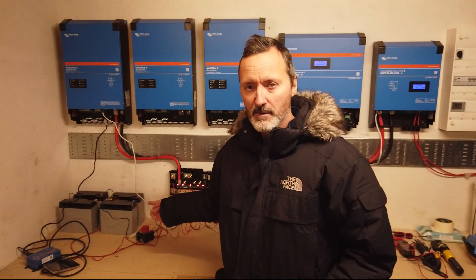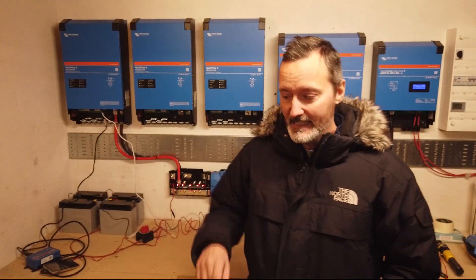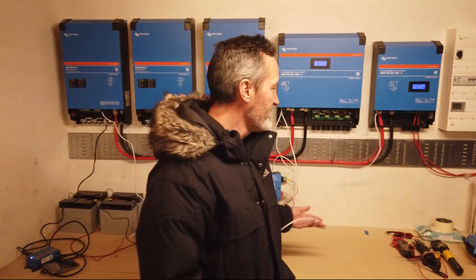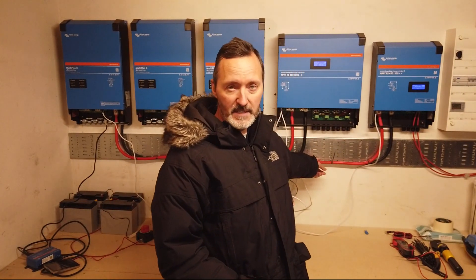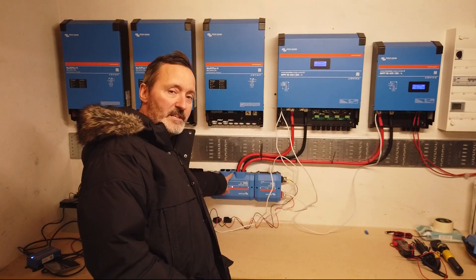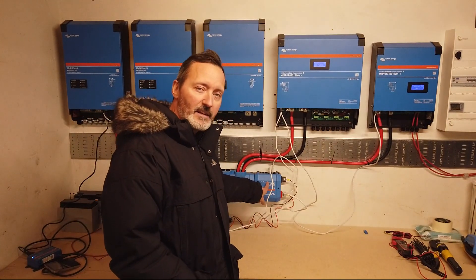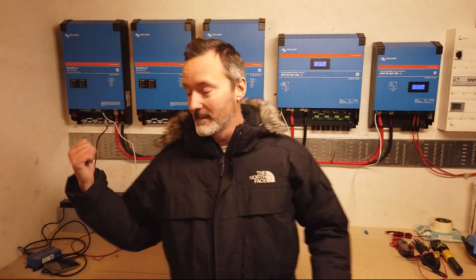My main battery, which is 15 kilowatt hours of lithium iron phosphate, is not yet here — it's supposed to be coming in the next couple of days, fingers crossed. You can see that the charge controllers here and here have already got their DC cables installed. Ignore the ethernet cables, that's just for communication between the devices. These are very thick, chunky DC cables — actually 70 millimetres squared — and a positive and a negative goes from each device straight into the distributor.